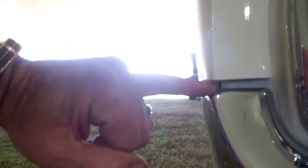Rear bumper's out of alignment here — you can get a finger in there, and it's hanging out there and a little bit more gap there. So just a bit of alignment needed on that.